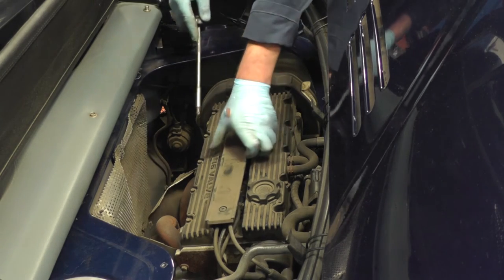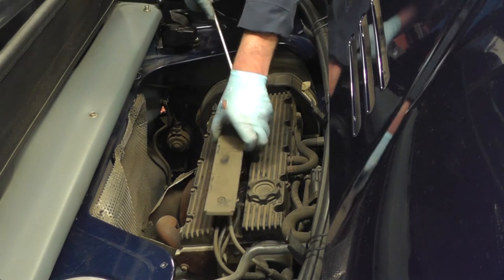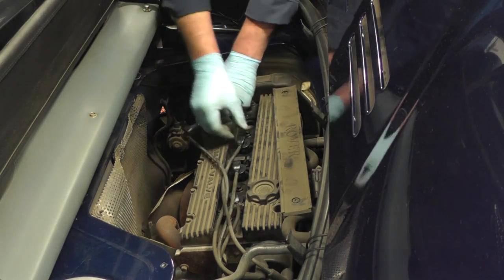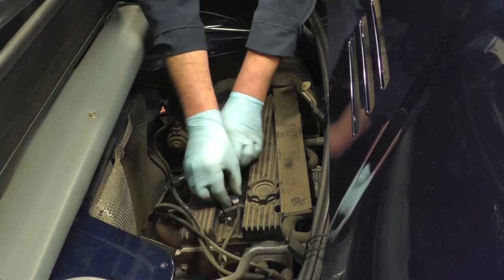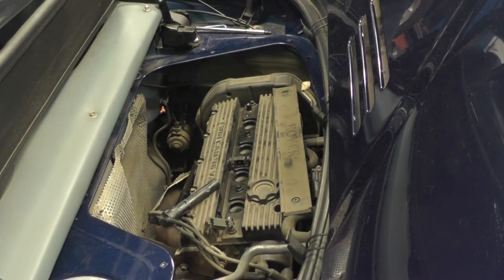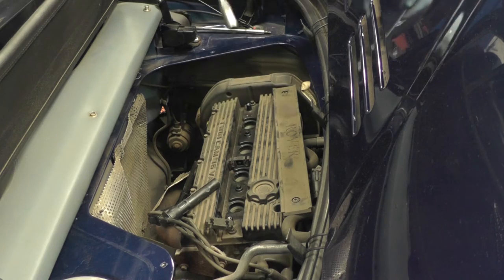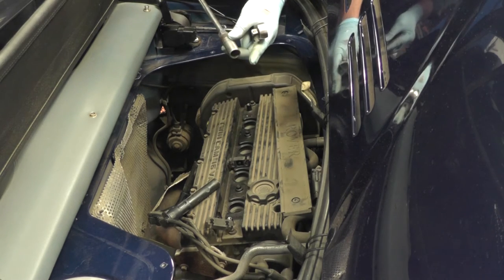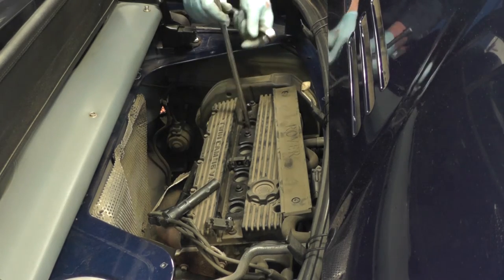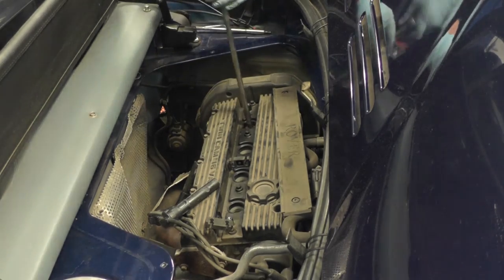There's a plastic cover above the plugs, one screw at each end. Remove the screws, lift up the cover, remove each of the plug leads. Get the spark plug socket — it would be worth noting to use a decent quality socket with the rubber shroud inside, because these plugs are a long way down and you need to lift the plugs out of the hole.